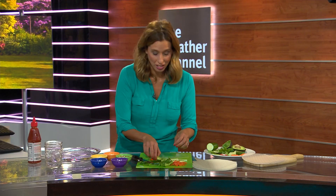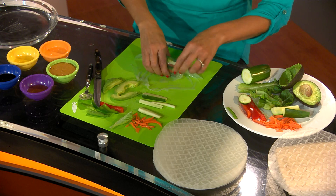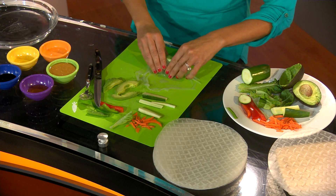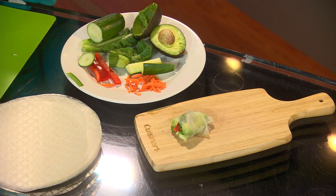Then you just add your veggies — it's that simple. And then the rolling. I'm no pro at rolling these, but you want to tuck it over, tuck in the sides, and then keep rolling. There you go. There's your spring roll. That simple.